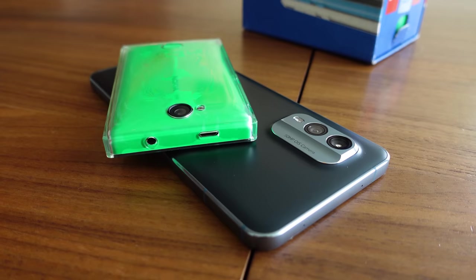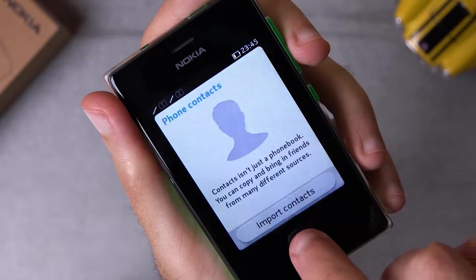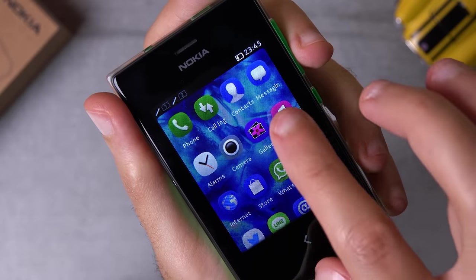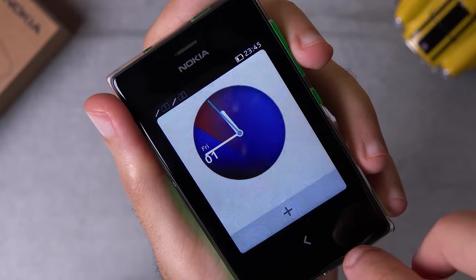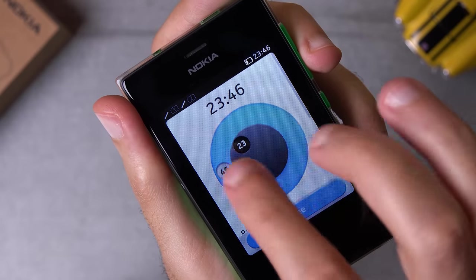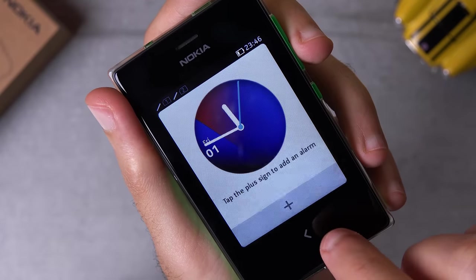Nokia even built their own app store for this operating system, so you had access to apps such as WhatsApp, Facebook, Twitter, WeChat, and many more. It even came preloaded with a lot of different games. All the basics were present and performed quite well: photo gallery, music player, calendar app, note-taking app, and so on. Even the keyboard pleasantly surprised me despite using it on such a tiny display. Multitasking is limited, understandably, but still possible — you just didn't have a very clear way of knowing which apps were open in the background.